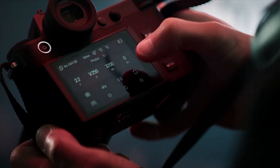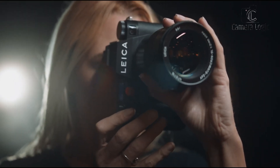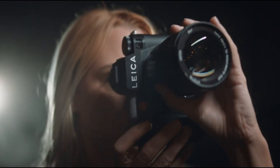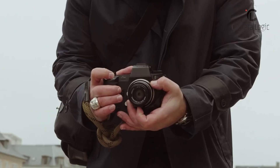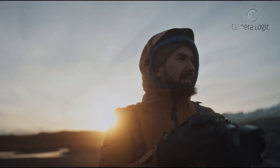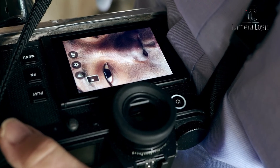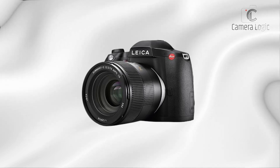The rumored Leica S4 promises to bring exciting advancements, particularly in embracing mirrorless technology, potentially setting new standards in medium format photography. There is no official release date yet, but this is going to be epic. We'll keep you in the loop on all the juicy details. In the meantime, what do you think? Is this the future of photography? Let us know in the comments.